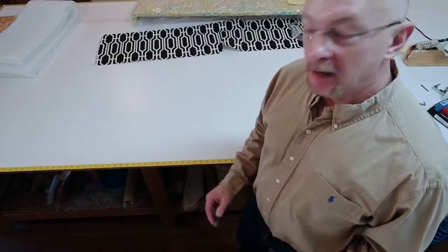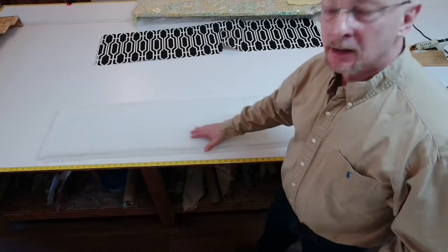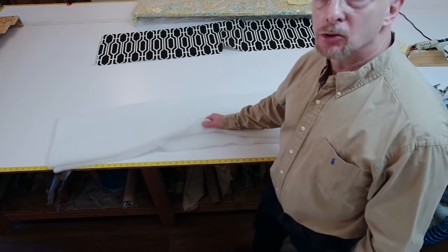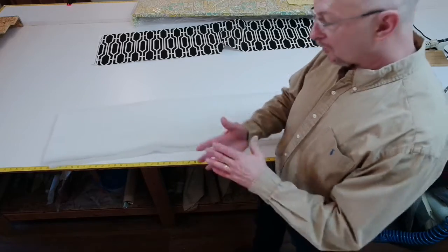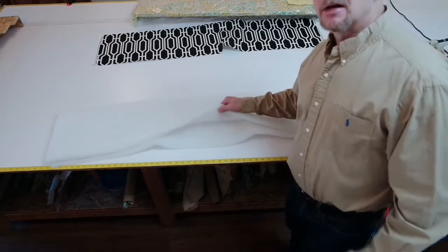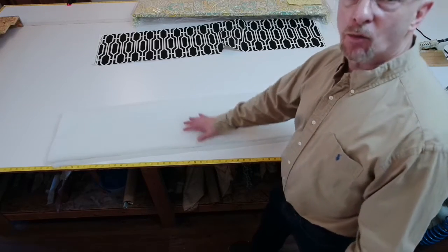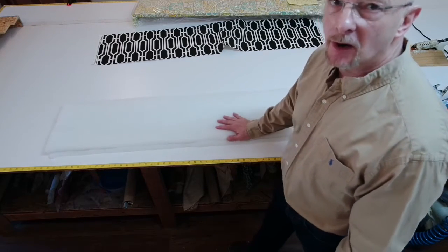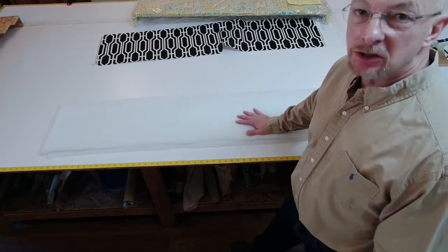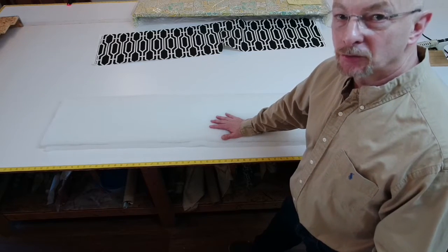All upholstered. Now I'm going to set my Dacron — this is what's called Dacron, poly-bonded Dacron. This is the same stuff you would Dacron wrap a seat cushion in, where you take the foam and wrap it. We're using the same stuff. This is half inch Dacron and I'm doubling it so I have one inch. You can buy one inch Dacron, but I use the same stuff to also Dacron wrap seat cushions and foam cushions, so I just double it when I need to make an upholstered cornice.